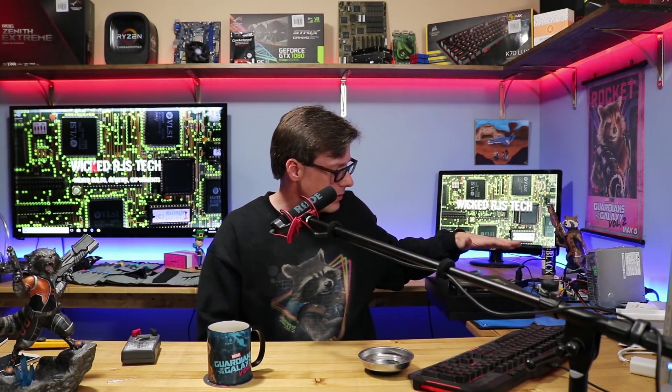Hey guys, welcome back. Today's video was going to be about that oven experiment I mentioned before, but something came up and I can't get it finished today — you'll see what happened in an upcoming episode. But for today's video I'm going to be checking out and testing the Xbox One X. I got my Xbox One X here and a solid state hard drive for it.